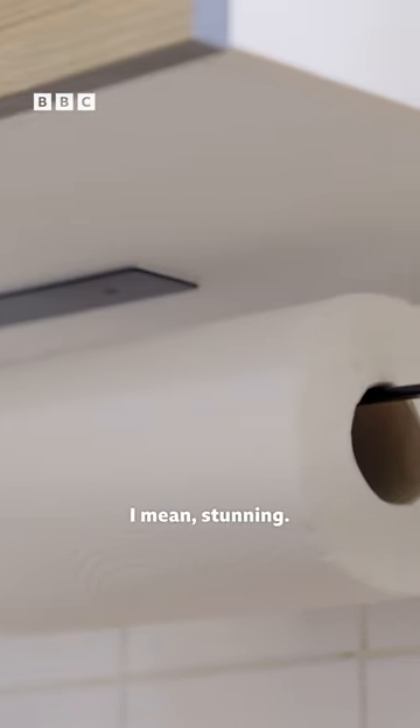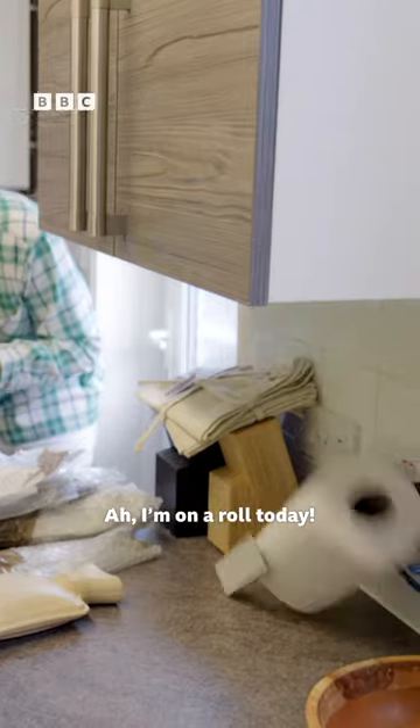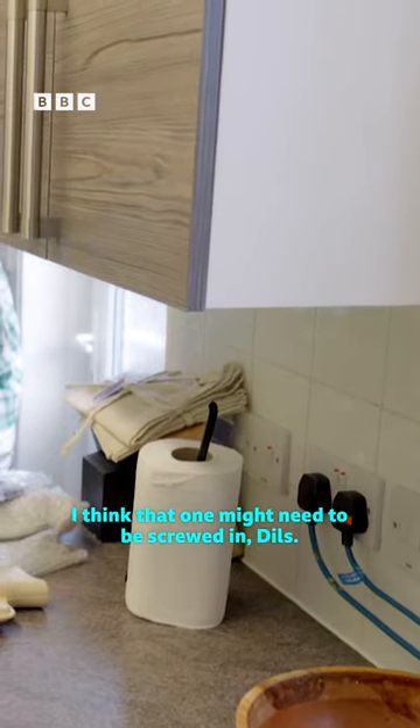Stunning. I'm on a roll today. I think that one might need to be screwed in, Dils.